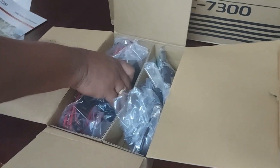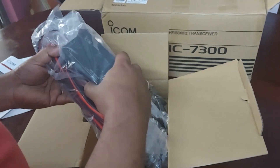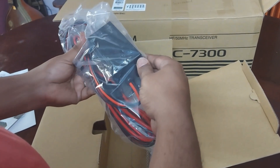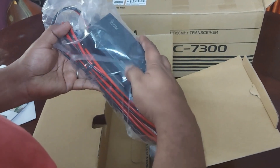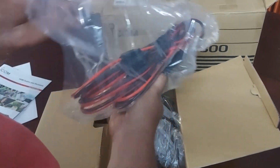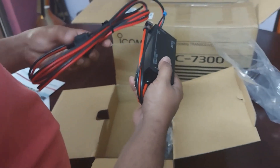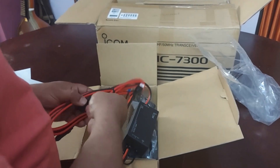This is a surprise — it's an EMC filter DC cable. It takes 13.8 volts in and puts out 13.8 volts, and it comes out with a special ground connector. I thought this would just come with a plain power cable like what we had in the IC-2300H, but this comes with a specialized cable with an EMC filter, which is nice.